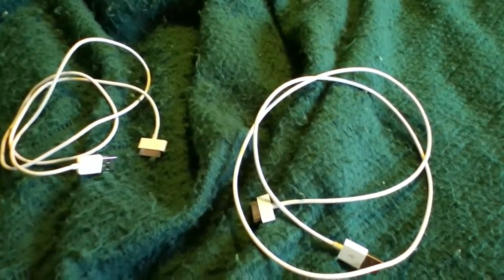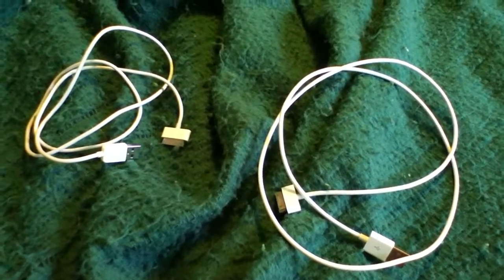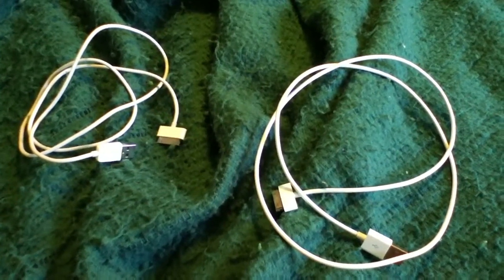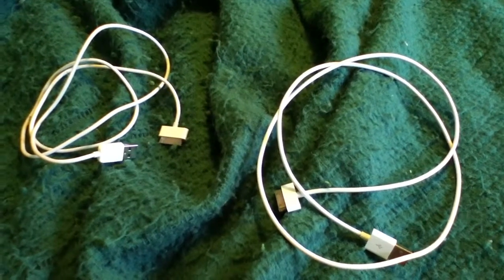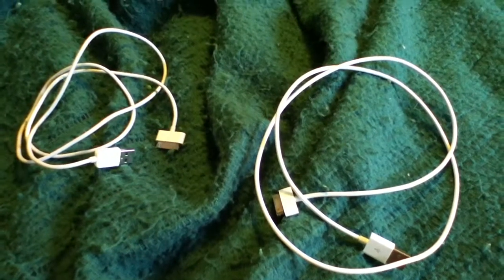Hello YouTubers, this is a short review of the charge and sync cable for the iPod and iPhone. More specifically, it's a 56-cent charge and sync cable that I bought on Amazon.